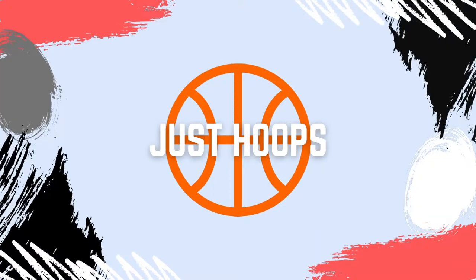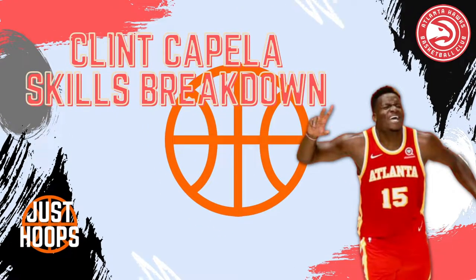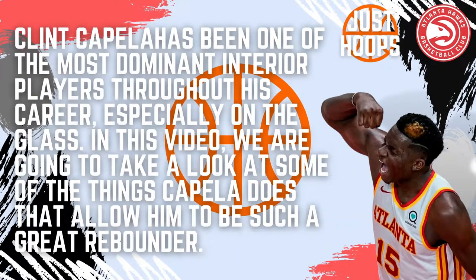Hello and welcome to Just Hoops. In today's video we're going to take a look at Clint Capella and break down one of his main skills: rebounding. Clint Capella is a dominant force at both ends of the floor, but he's especially dominant on the glass. He averaged 14 rebounds a game last year, and we're going to look at the things he does at a high level that allow him to dominate on the backboard.